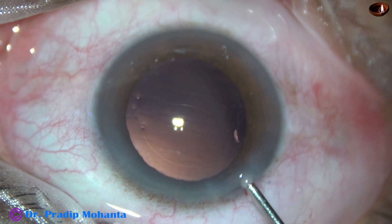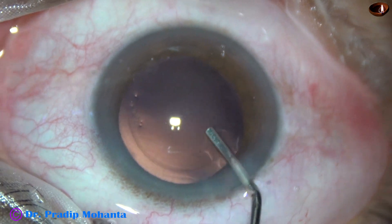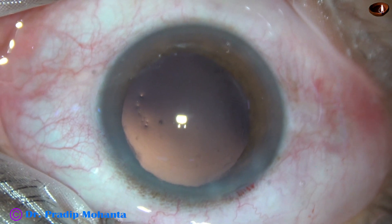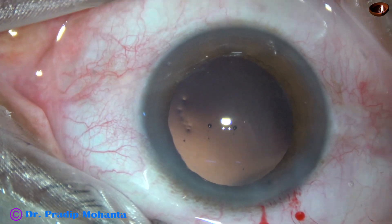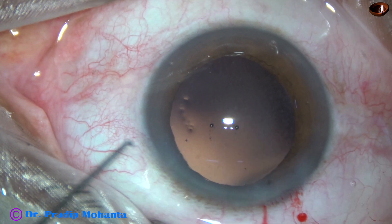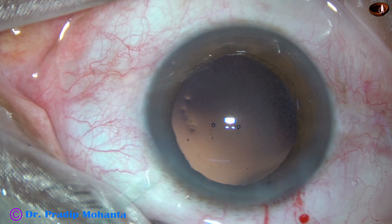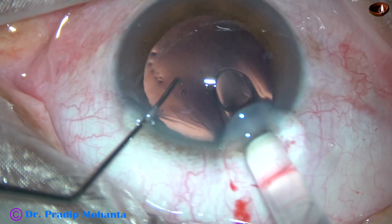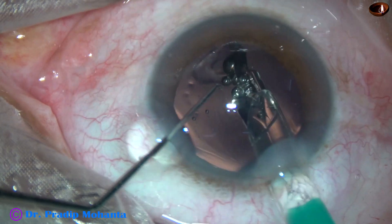And now the anterior chamber and capsular bag is filled up with 2% HPMC. And then a hydrophilic acrylic single-piece monofocal intraocular lens is being placed in the capsular bag.